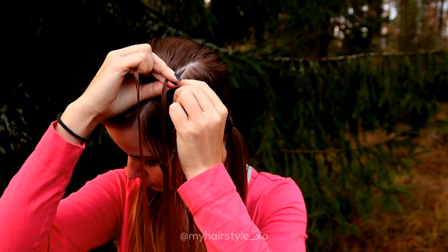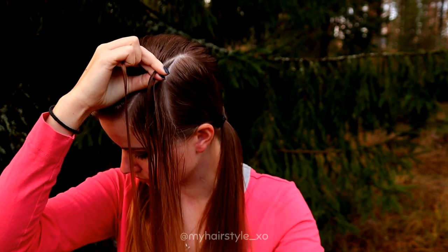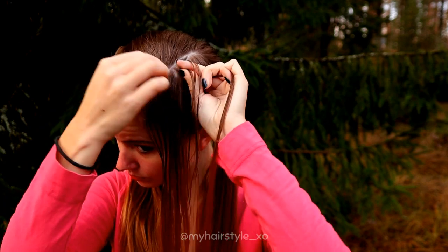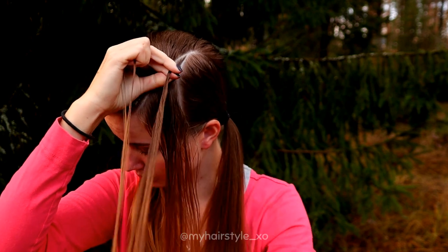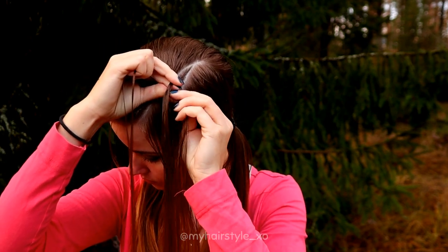Then right under, smaller piece. And again from the left side a bigger one. Then just continue like this.